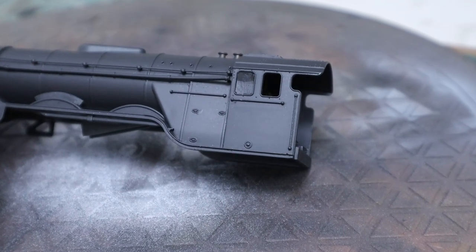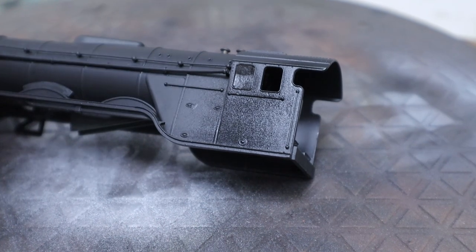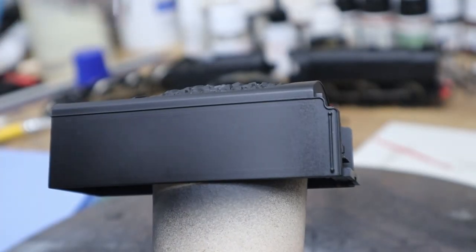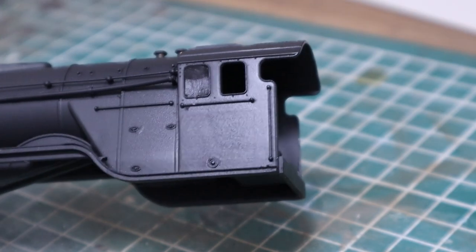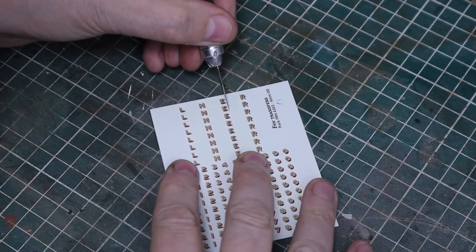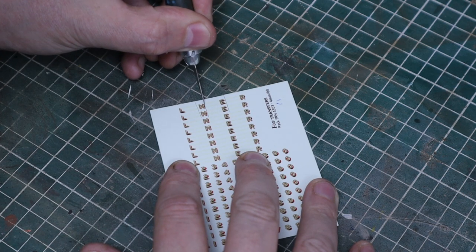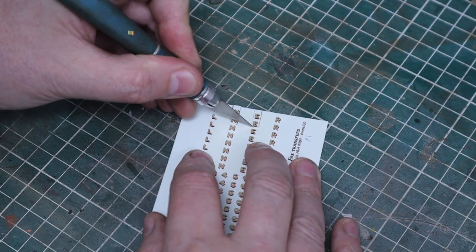We let that dry properly overnight, then we just need to prep the surface ready for decals. We're using Vallejo gloss varnish — this gives a smoother surface and gives the decals a better chance of sitting nicely without silvering, where air gets underneath and the decal doesn't bond to the surface. For numbering on the tender — during wartime, when these were repainted, they dropped the L and R, so the logos were just N and E. We need to cut those out ready to use.